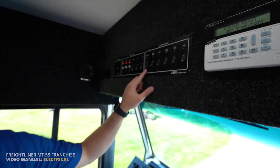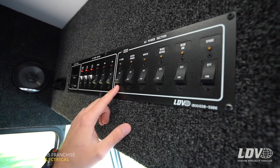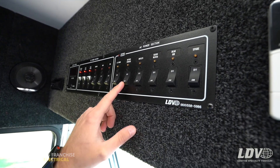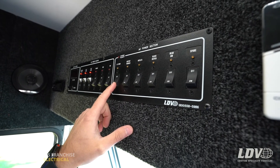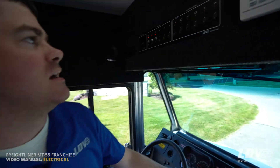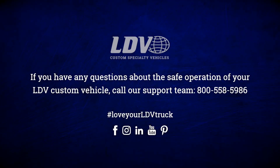Now that you're plugged into shore power, come inside the truck and start turning on the breakers. A reminder: the AC main breaker has to be on for any of the other breakers to work. So you can plug in, turn the AC main on, turn the battery charger on, and any of the other breakers as needed. That is your tutorial through the electrical system on the MT55 franchise truck.